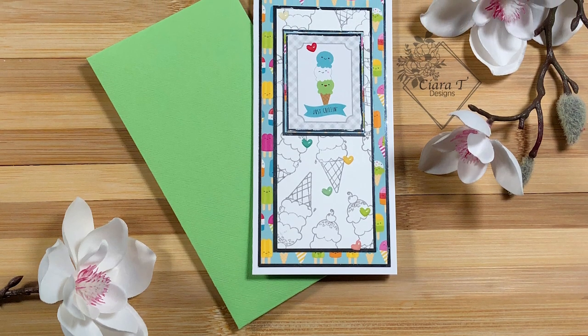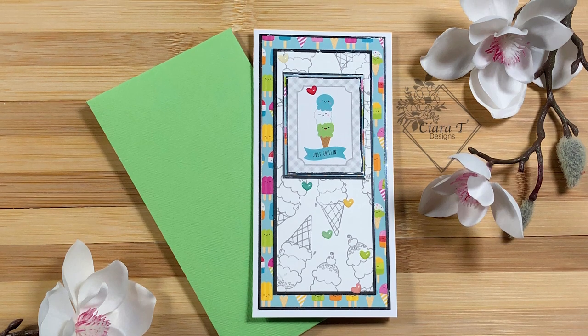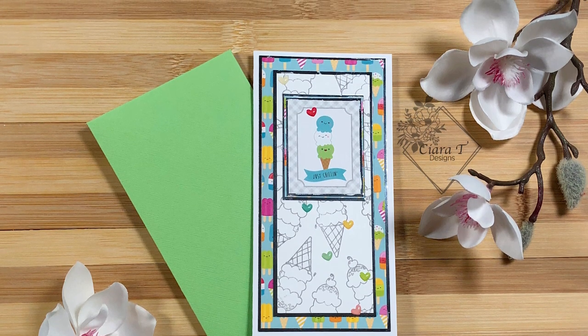Hello everybody and thank you for joining me. This is Sierra from Sierra T Designs and today I get to be a part of the We All Scream for Ice Cream hop, so let's jump right into the card.